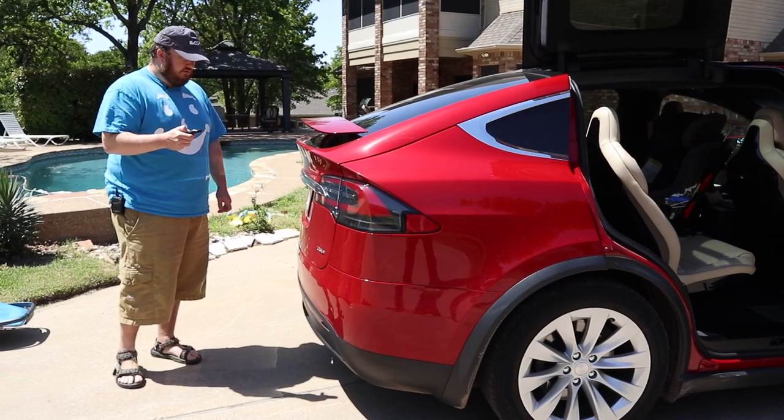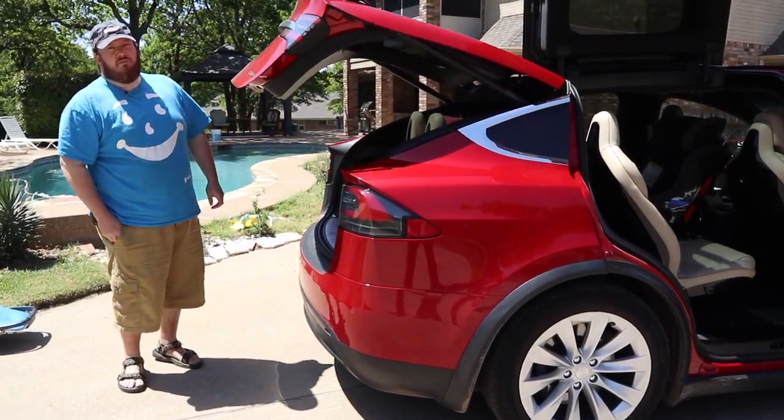Everything on here is power — kind of nice not having to monkey with the doors.